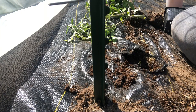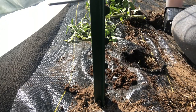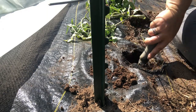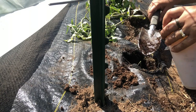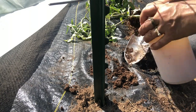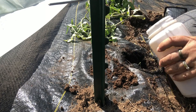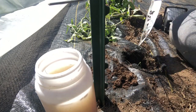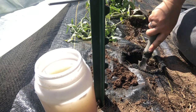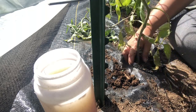I'm going to take a scoop of this bagged soil and mix it in there, take another scoop. Then we're going to do just probably a third of a cup, maybe a quarter cup, of this water with the fish emulsion and mix that up too. Get a beautiful tomato plant in there.